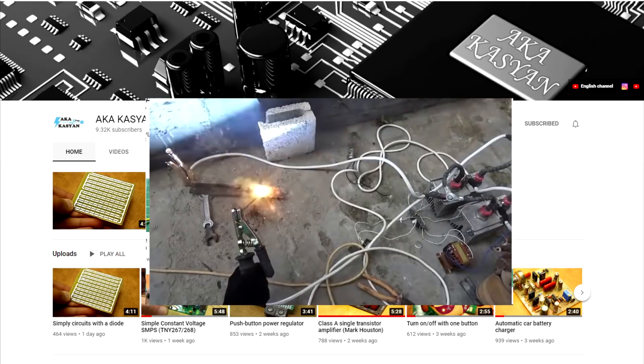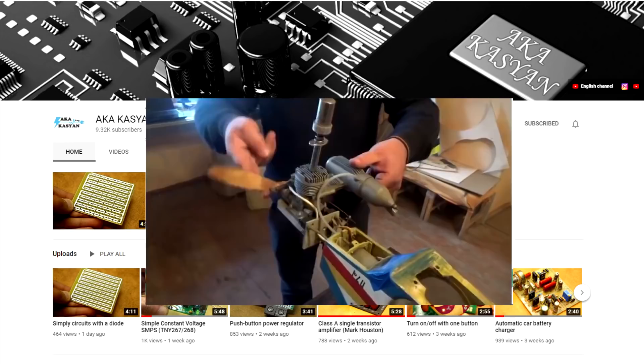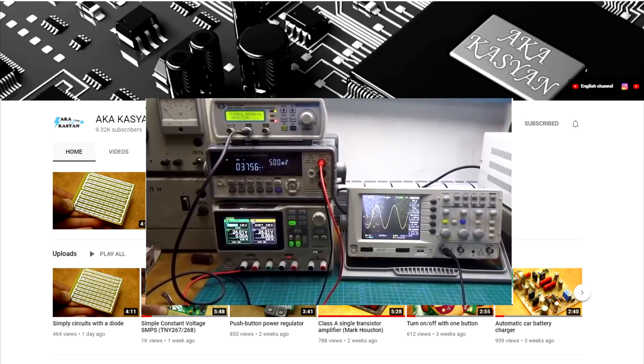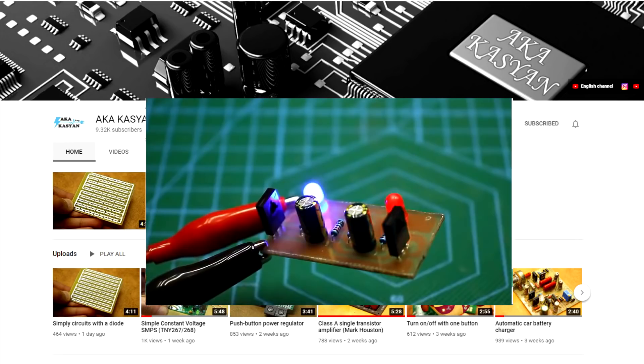We have opened a new channel for those who like to look at the detailed process of creating a project. There are only a few videos so far, but we are working on their creation. We promise that it will be interesting. The link is in the description.